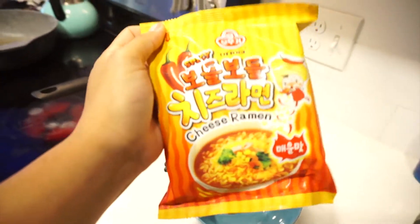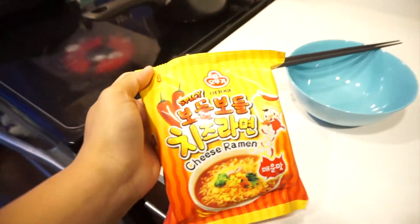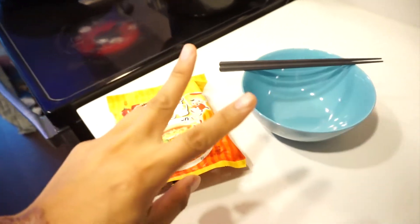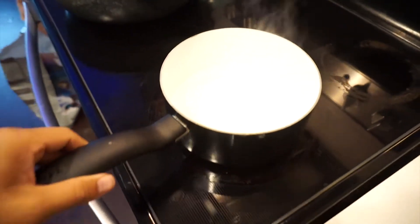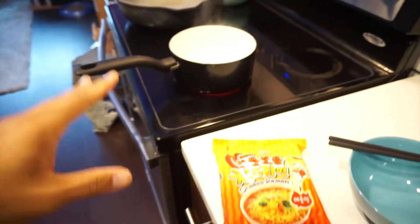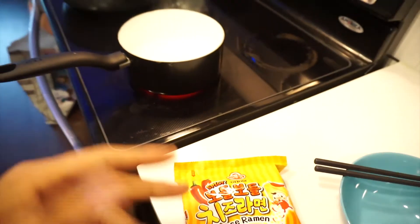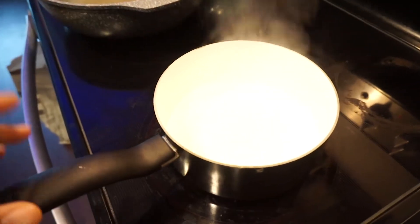I got the spicy Cheese Ramen from Motogi — same thing I had last time — but this time I wanted to revisit and do a part two, because I'm putting in less water than before. This time I'm putting in one and three quarters cups instead of the full two cups of water they recommend. Right here you can see we already got it boiling.